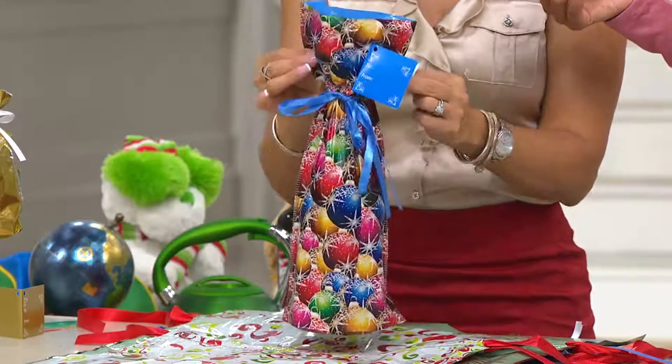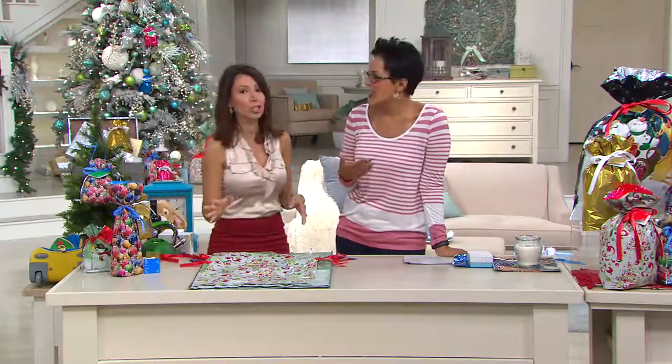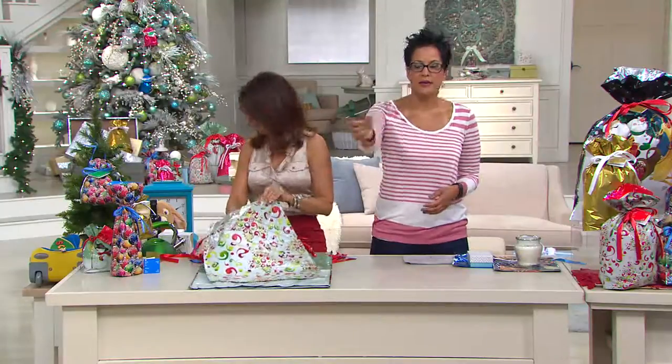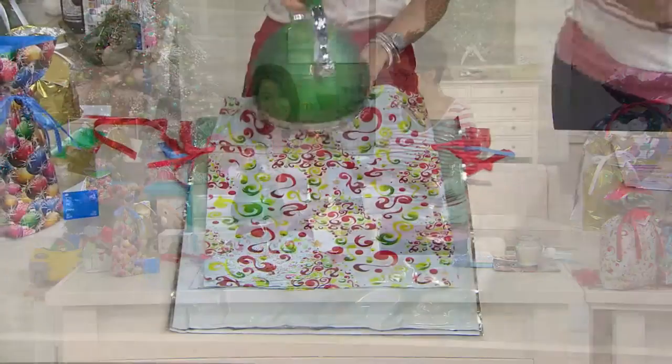I'm always the one buying wrapping paper and getting tissue on the way — I don't know why, it's just a last-minute thing. You want to go, you want to bring a bottle of wine, but you want to present it in something a little more decorative than just the bottle. These bags solve that beautifully.